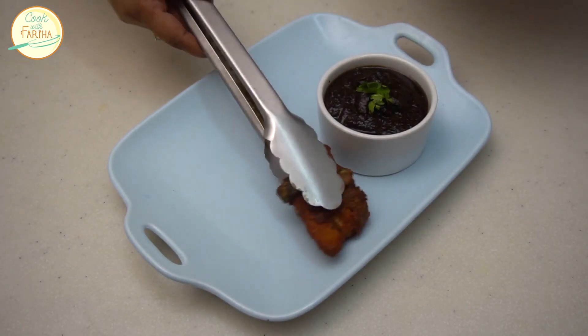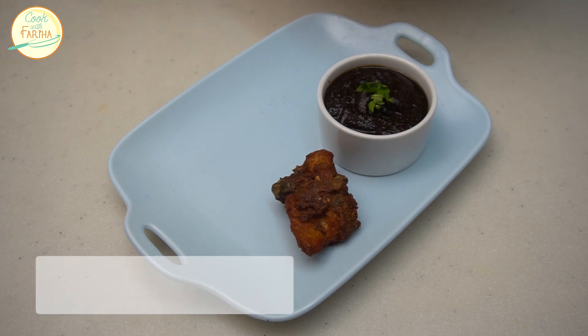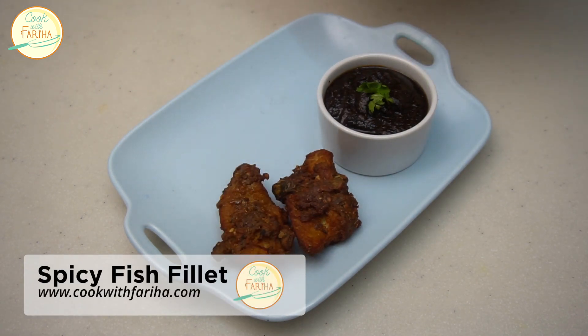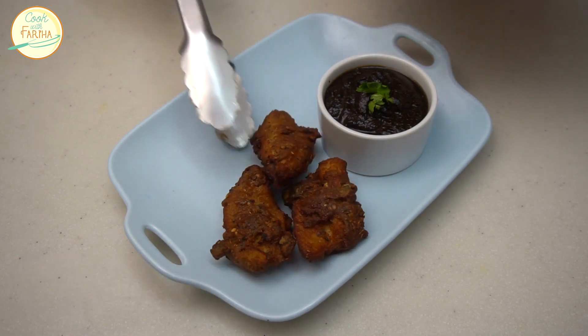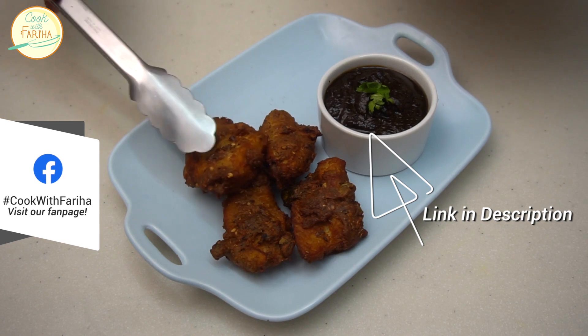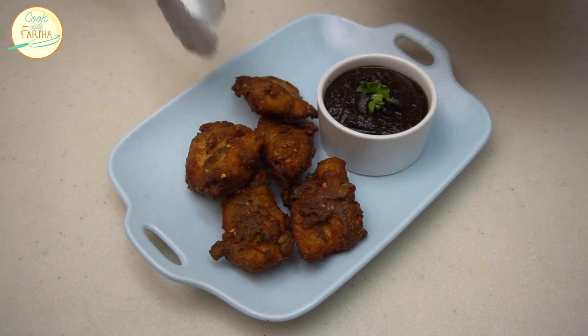Hello friends, how are you all? In winter, today we have a very good recipe of spicy fish fillet. It is a crunchy and delicious recipe. Try it one more time. Let's see how we made it.